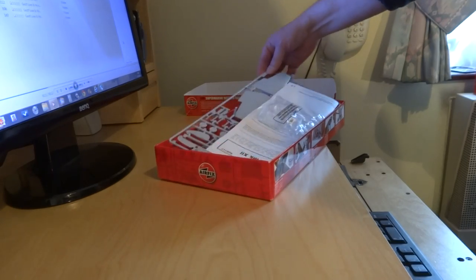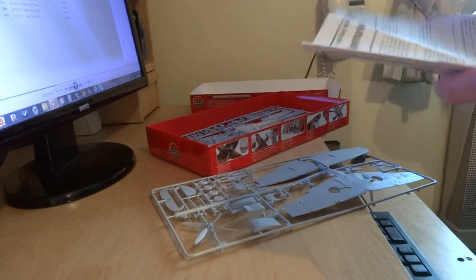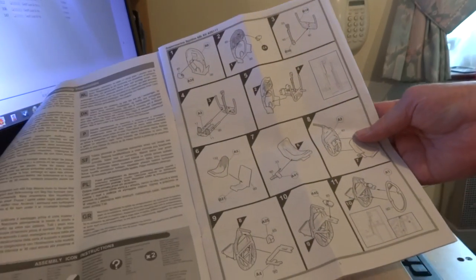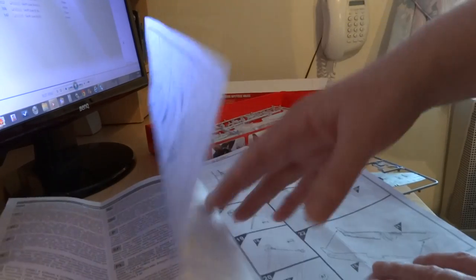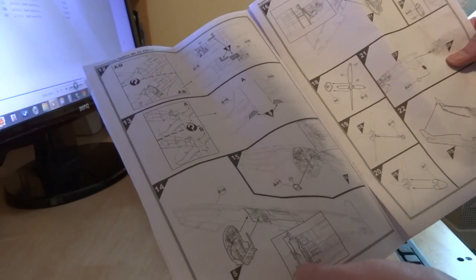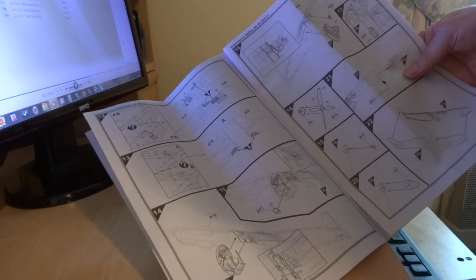It achieved its objective as usual once they get the Spitfire sorted. Looking at the instructions — the cockpit takes the whole of the first page; it's quite a detailed cockpit. There are lots of nice instructions making sure you don't go astray. Basically there are two versions of this, even though there are only 100 made. The early version was a Mark 5 direct conversion, hence the fixed tail wheel.